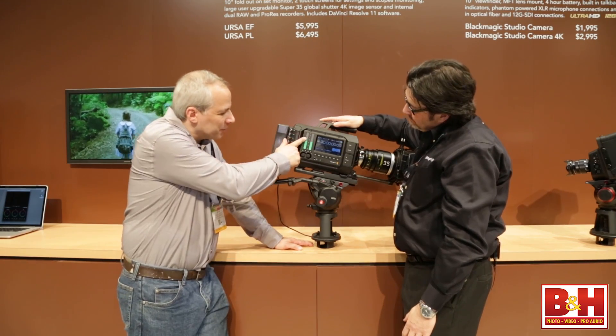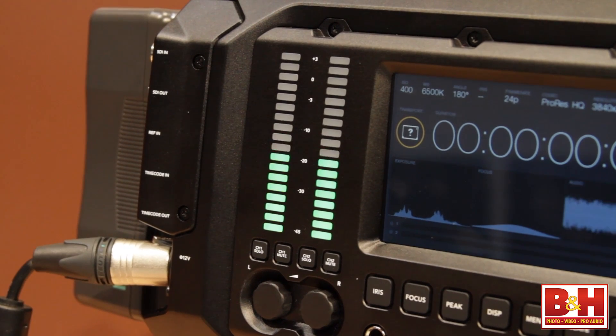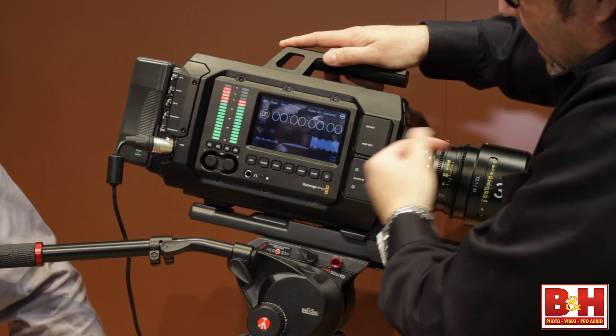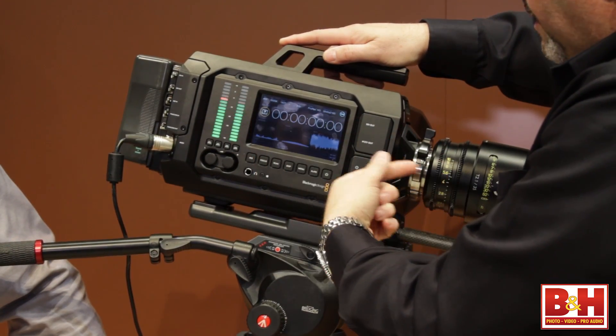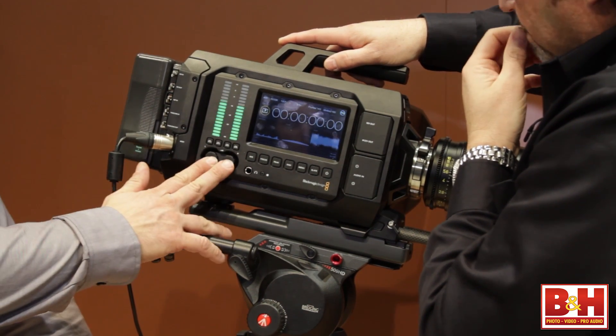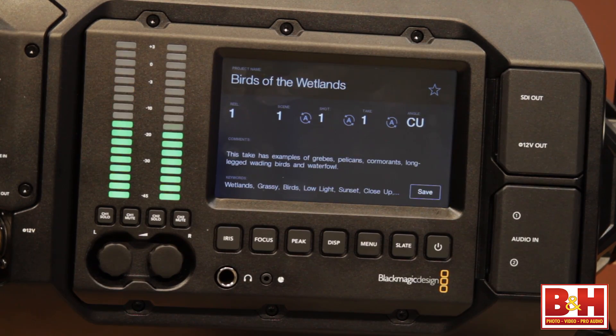It looks like we've finally shown some love to the audio guys. Absolutely — we've got audio meters over here and we can see the peaking. I can see where it peaked on the audio. There are manual audio levels and a headphones out, so really taking care of the sound guys on this one.